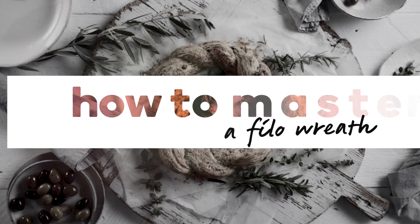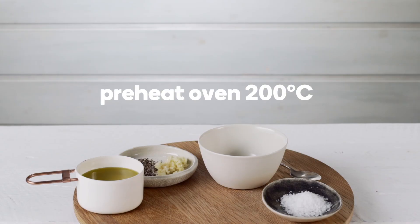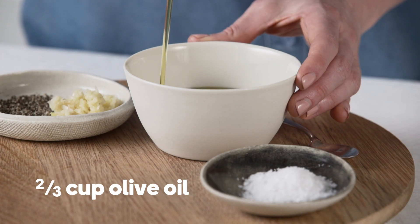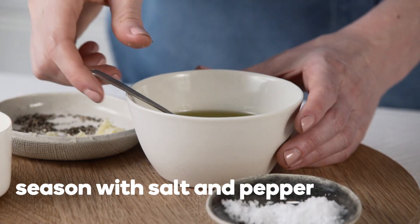Follow these easy steps to help you master this stylish wreath that will wow your guests. Preheat the oven to 200 degrees Celsius. Flavour two thirds of a cup of olive oil with crushed garlic and season with salt and pepper.